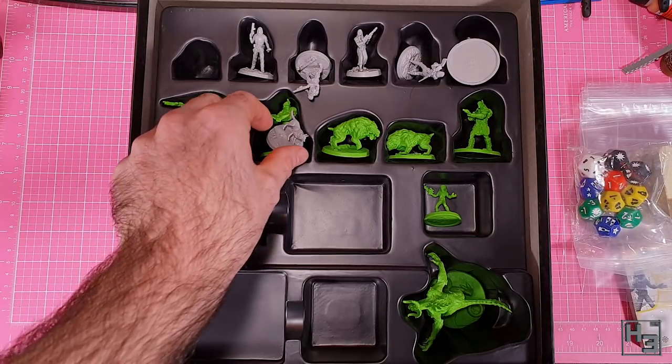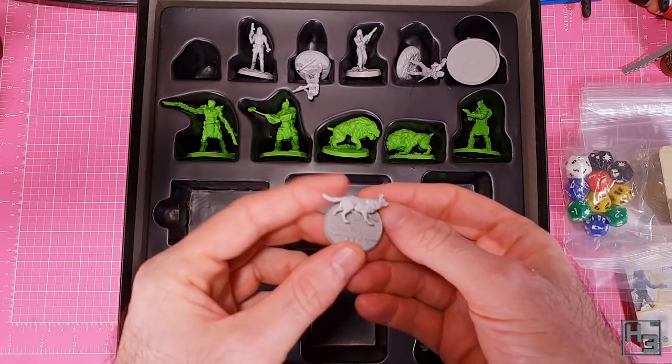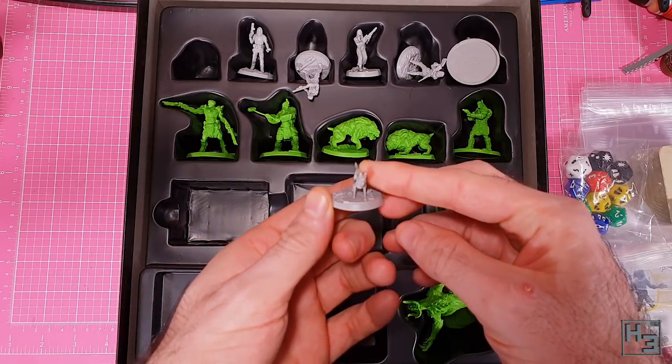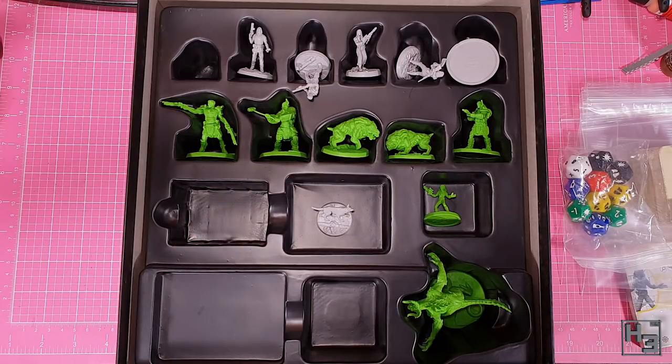Which as you can see have not really had a great time in transit. At least I hope this is from transit and not how they actually packed the models at the factory. I mean look at this dogmeat model - it's been bent right over. I'm surprised it hasn't been broken off the base. We'll have a closer look at the models in a bit, but first why not have a brief look at the cards and such.